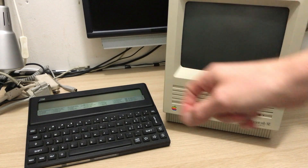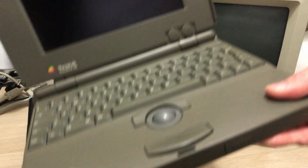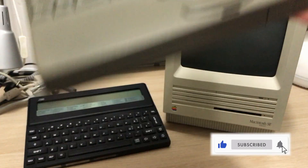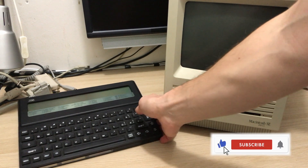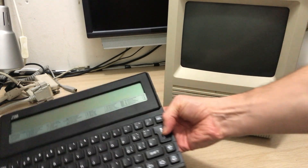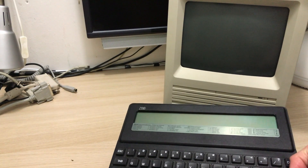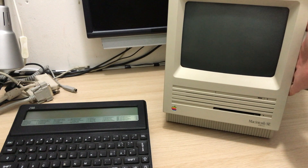For me, these two machines go together. They are two of the three original computers that I got from my dad and that he used back in the day. The third one is this PowerBook 100, for another video. Before my dad got the PowerBook, this computer was his portable driver for the road — the Z88. The Macintosh SE and the Z88 made for a powerful combination and completed each other nicely, as we will see.